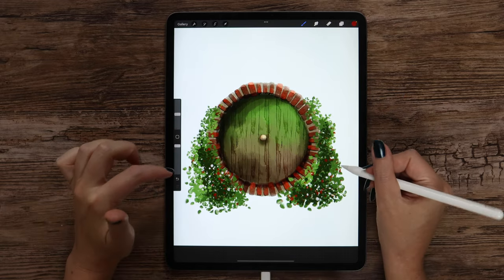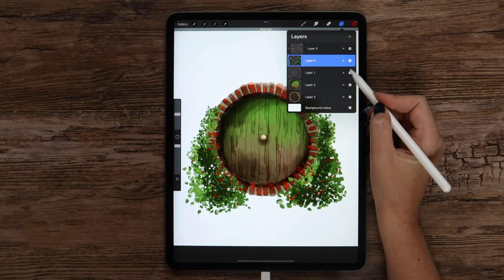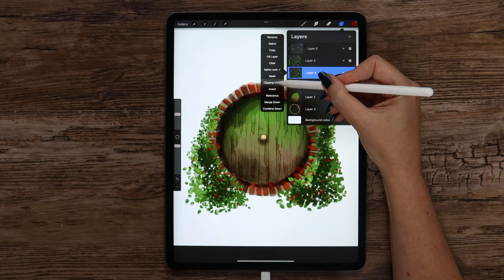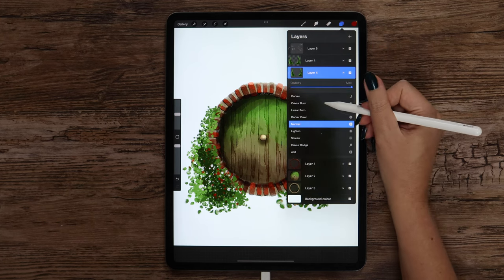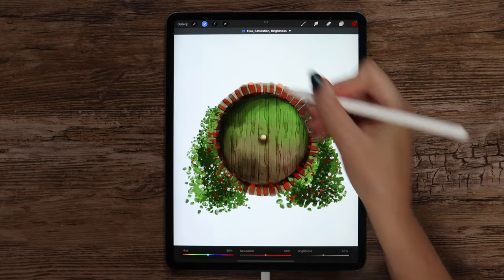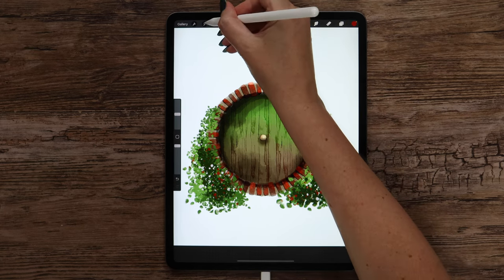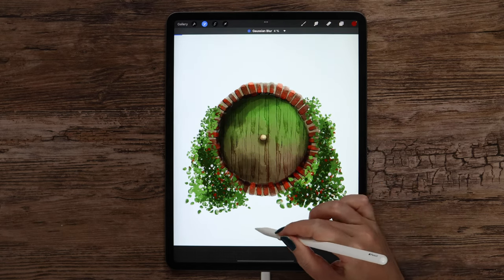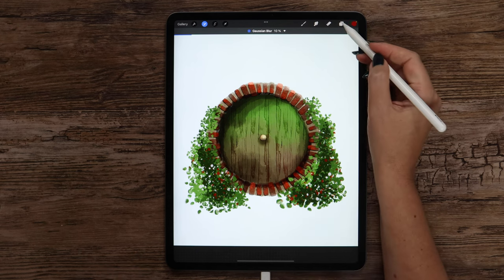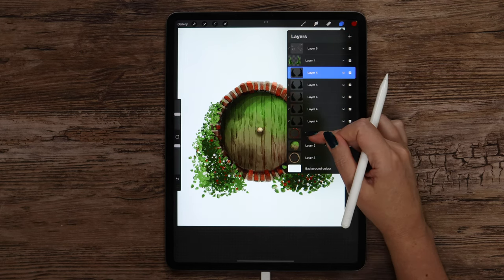The only thing we need to do is add a cast shadow to let the flowers drop on the bricks. I will go to layer number 4 (the foliage layer) and duplicate it. Let's clip it to the bricks, unlock it, and set it to Multiply mode. After that we can make it even darker by going to Adjustments, selecting Hue Saturation Brightness, and reducing brightness to none. Then we need to blur it using Gaussian Blur — slide to the right until we can see a subtle shadow, around 9 or 10%. To make it more visible I will duplicate this layer a few times, then merge these layers.